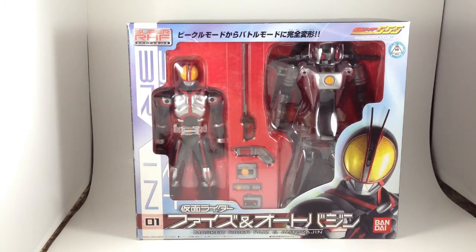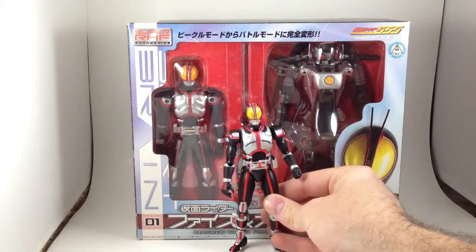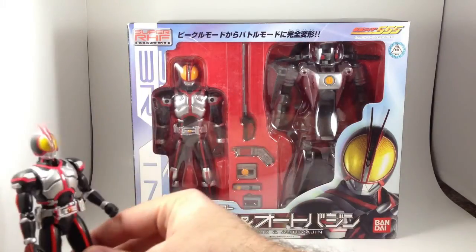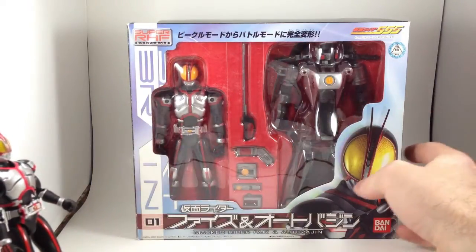As soon as I got it, I knew it was the wrong one. As you may be able to tell from the figure arts standing here, this thing is huge. But it comes with some neat stuff and we'll try and go over it really quick in case you don't have or want the figure arts, because it is kind of expensive.